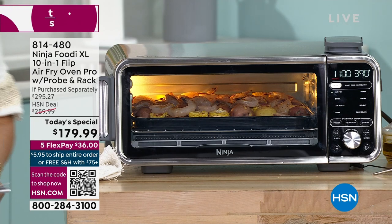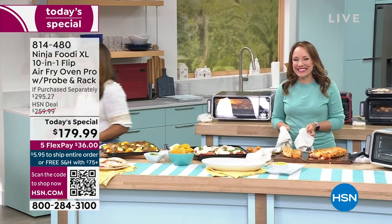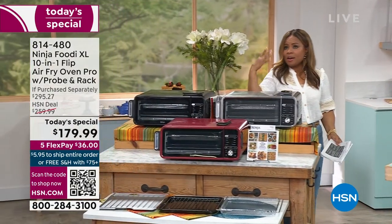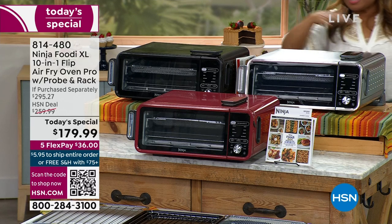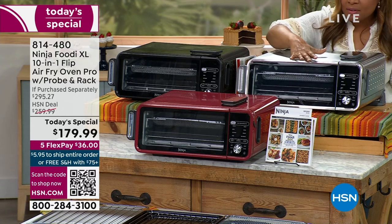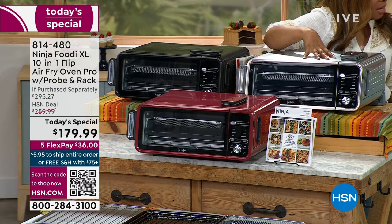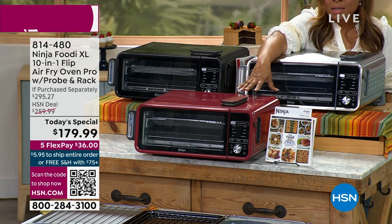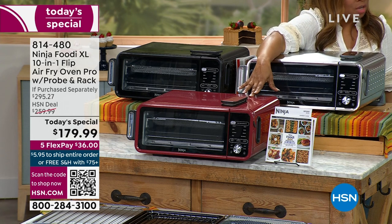Looks like the stainless steel is a big hit — you guys are loving the stainless steel. It's been the number one most popular. That doesn't surprise me; a lot of you have stainless steel refrigerators, dishwashers, sinks, and ovens. So that's the number one favorite on the day. This is the one you'll find on the open market, but we do have that cinnamon red. Red is the number one accent color in kitchens.